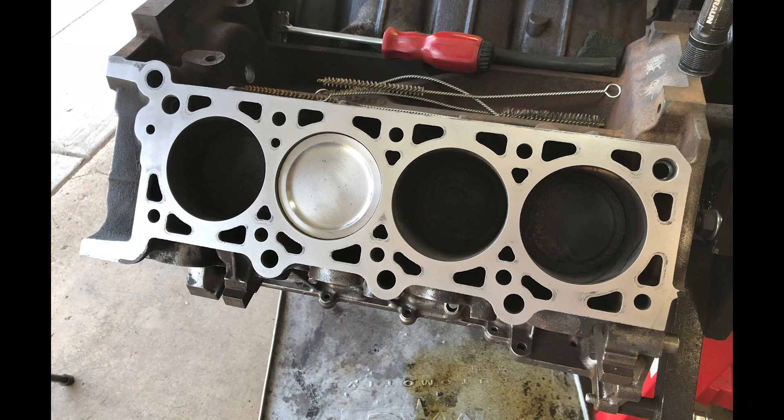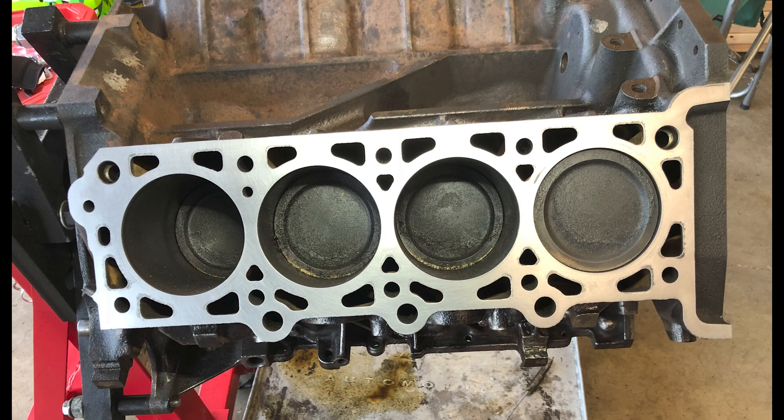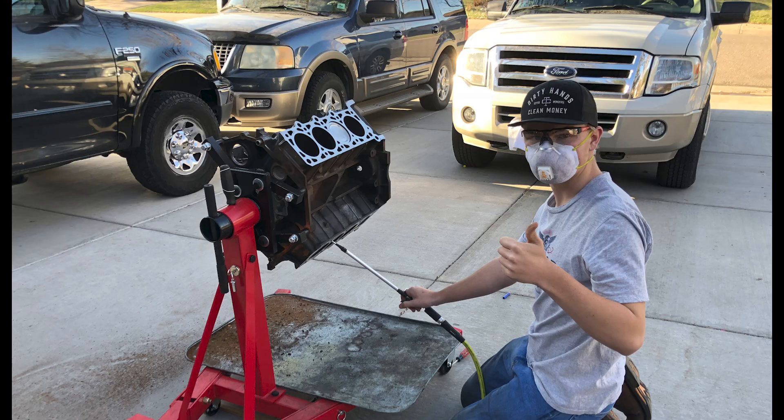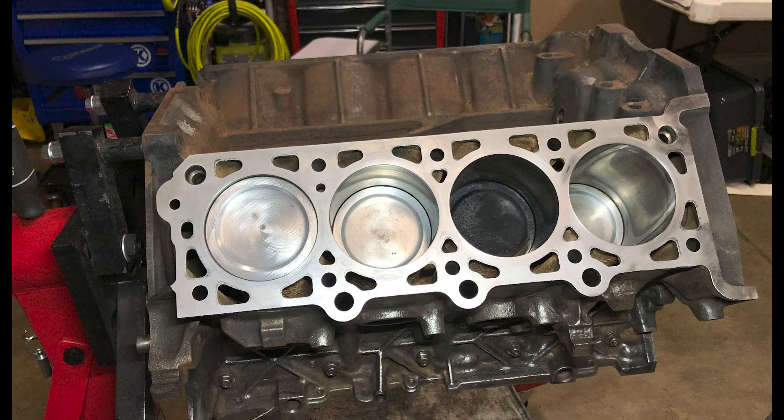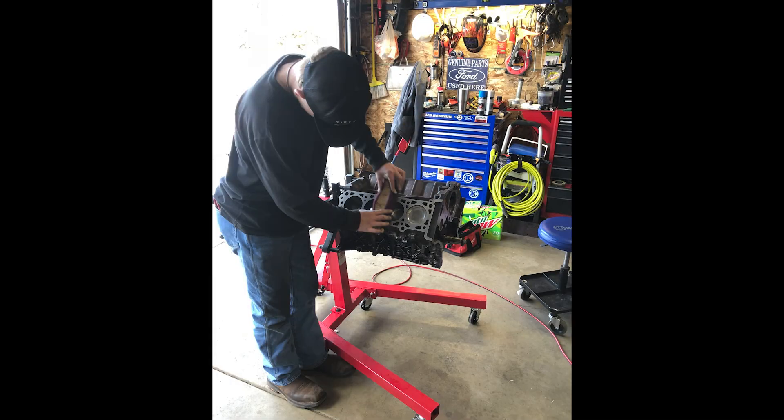I was really happy with my initial results — I thought it came out looking great. Quite a difference between that piston and the others. So we just kept working along through our block, perfecting our system and improving the process as we went. Let me show you how I did it.